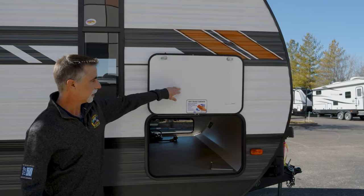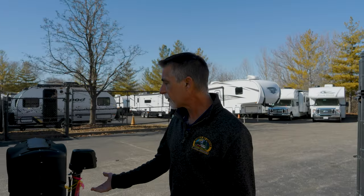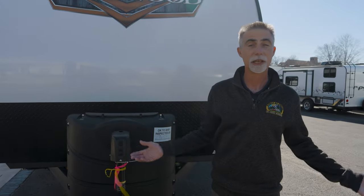And this is kind of cool — there's a dry erase surface, so you can write on it with a dry erase marker. Around front, there's space for batteries — something we provide here at Byerly. When you do buy this, we will fill the propane bottles, put a battery on board, and train you on how to use everything. There's a nice power tongue jack up front.